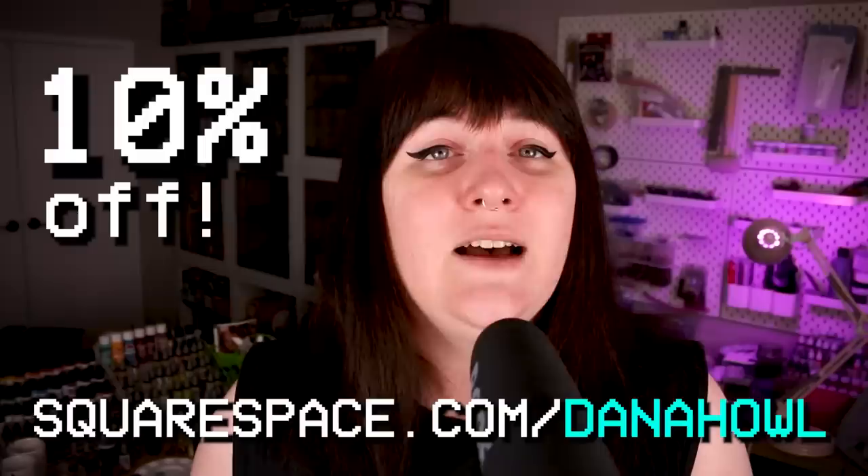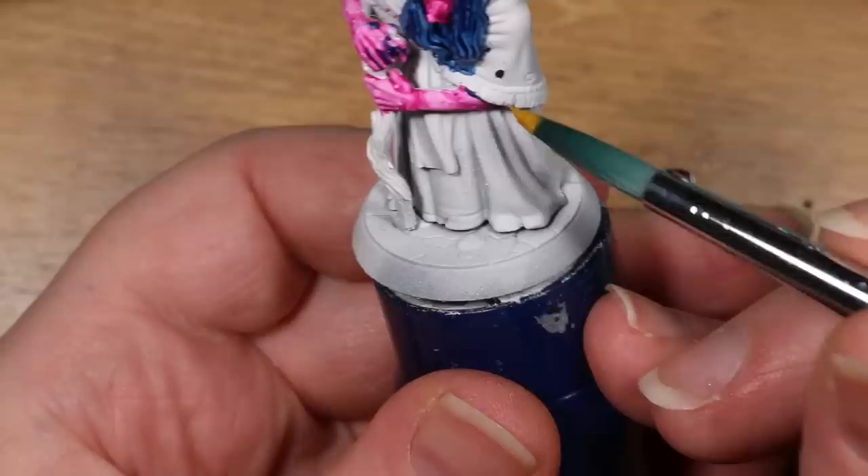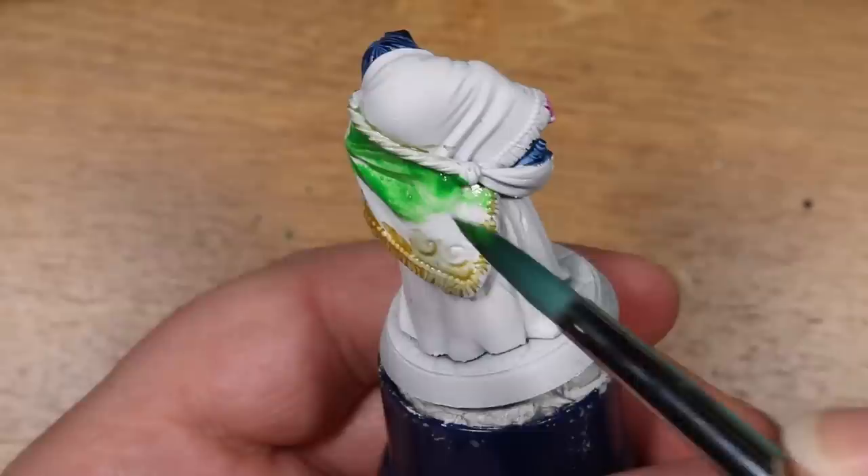In my next experiments with these paints, I figured that if they behave like watercolors maybe they would work better on a completely white primed surface. I gave that a try and did find it worked a little bit better and certainly gives a unique texture and feel, but it's still a little hard to work with. You really need to thin these paints down to make them work with miniatures, which does limit their use quite a bit.